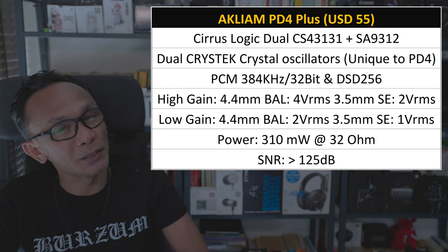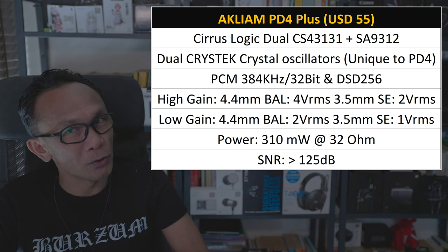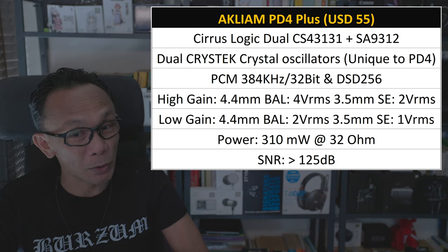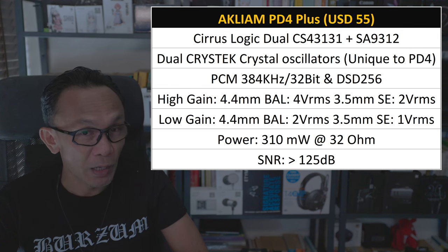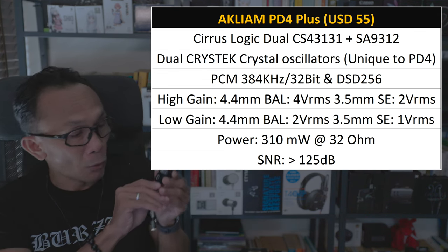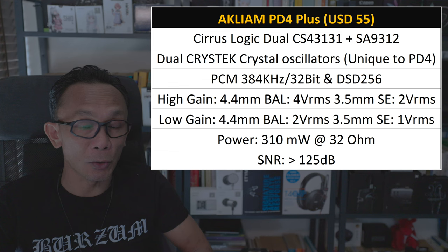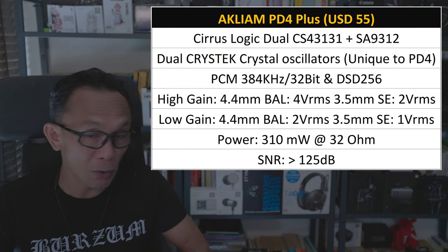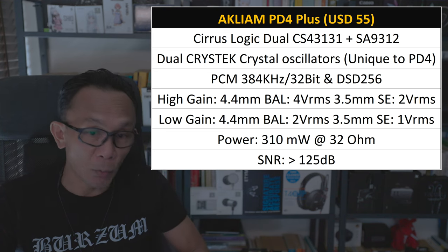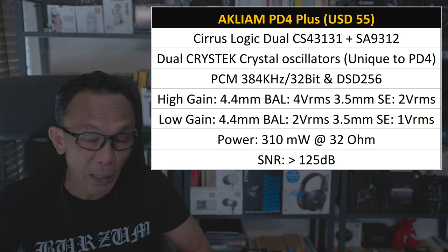Here is yet another Cirrus Logic CS43131. I can safely say that 80% of dongles released this year have been built on this very popular Cirrus Logic, especially the CS43 series. What's special about the PD4 and PD4 Plus is that they come with dual crystal oscillators, which Akliam claims is unique to them. The CS43131 typically supports PCM 384kHz at 32-bit and is capable of DSD256.